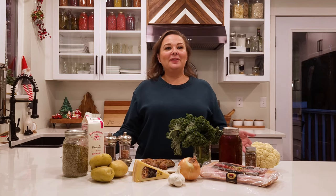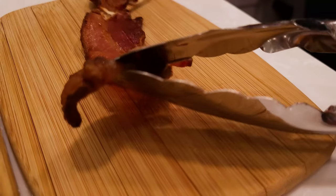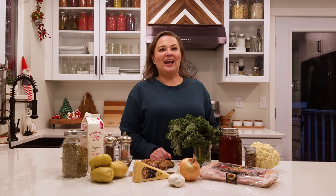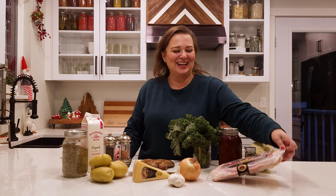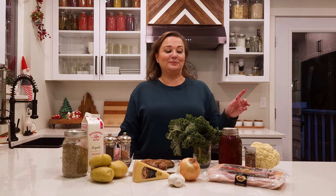We are going to make a Zupa Toscana tonight for dinner, which is super easy to make. One thing I normally do ahead of time is cook the bacon ahead of time — if we make it over the weekend for breakfast, I'll keep like four slices already cooked so I don't have to do it when making the soup. I forgot to do that today, so I'm cooking the bacon from scratch and will set it aside to add back into the pan at the very end.